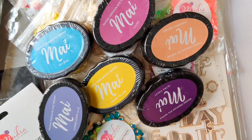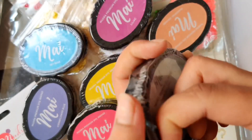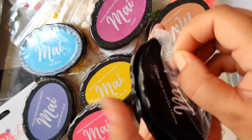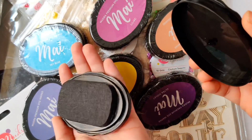Mudra has 11 basic color ink pads. These are juicy premium dye ink pads which are water-based. They are perfect for stamping, ink blending, and even work very nicely as a substitute for watercolor paints. This full-size ink pad is very affordable and is of high quality.